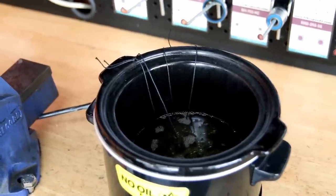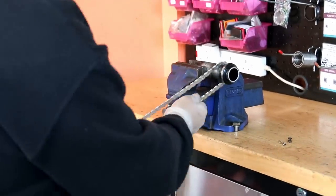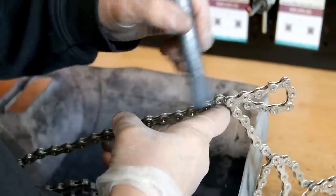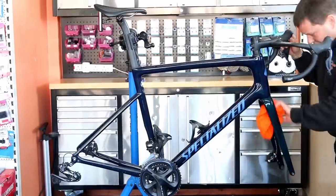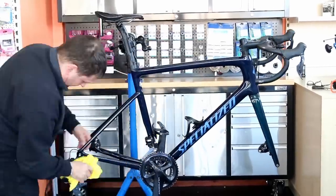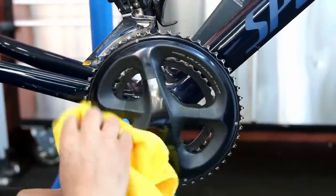I often see comments from people saying they're waxing chains by rubbing wax on afterwards — that never gets into the rollers. I'm a firm believer that when oiling a chain you use a very thin oil to penetrate the rollers, and when using molten wax it soaks and pulls into the rollers. It's the rollers you're trying to lubricate — you're not trying to make the chain oily. That's a common misconception whether you use wax or oil: the key is getting lubrication into the rollers.